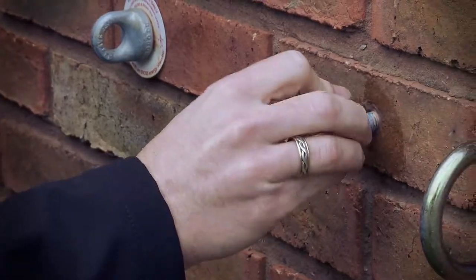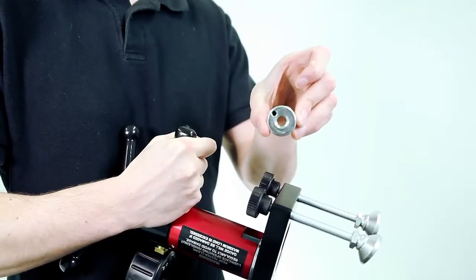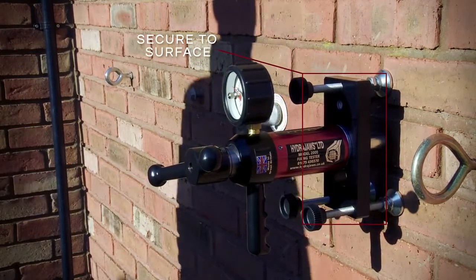A set of threaded and slotted button adapters allow the tester to attach to fixings from size M4 to M12. The M12 locking adapter means accessories are installed securely in the jaw of the tester, reducing the risk of them falling from height.